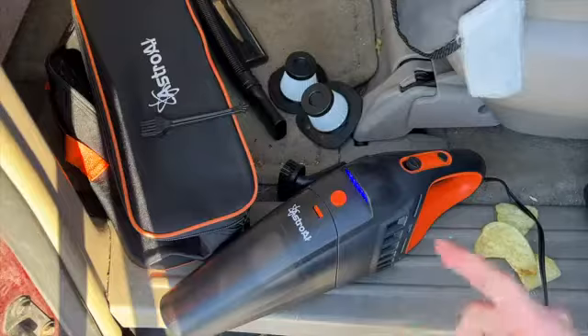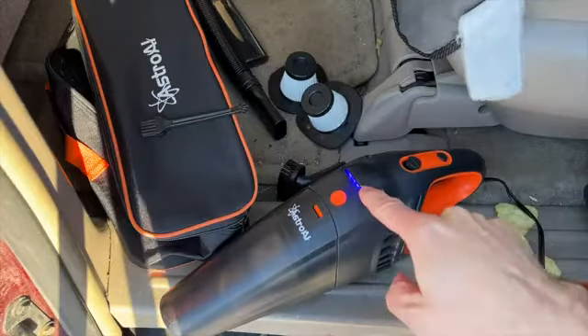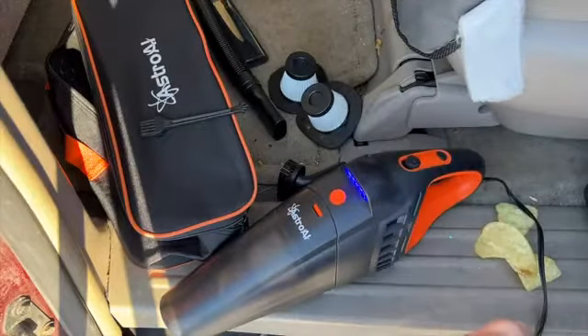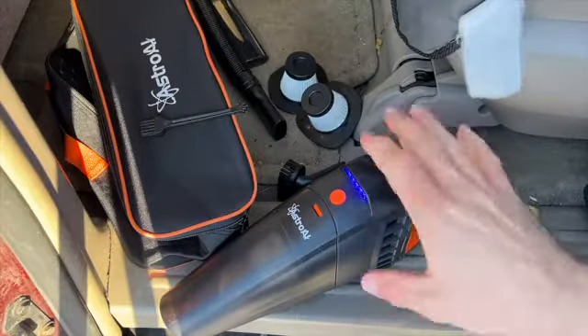Hey, my name is Reese and I got potato chips here that I want to crush up and show you how well this vacuum cleaner works. This is the AstroAI car vacuum cleaner — they did send this to me for review, full disclosure, but everything here is my own opinions.